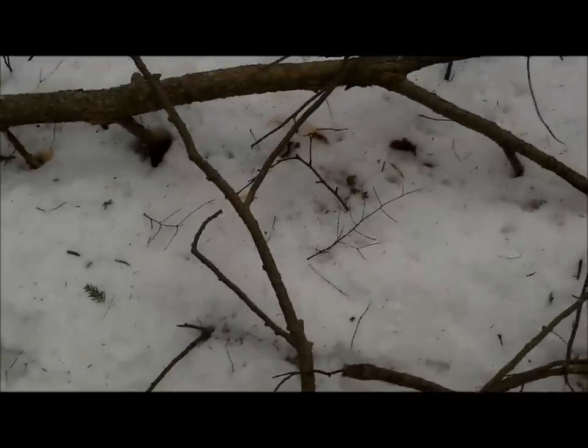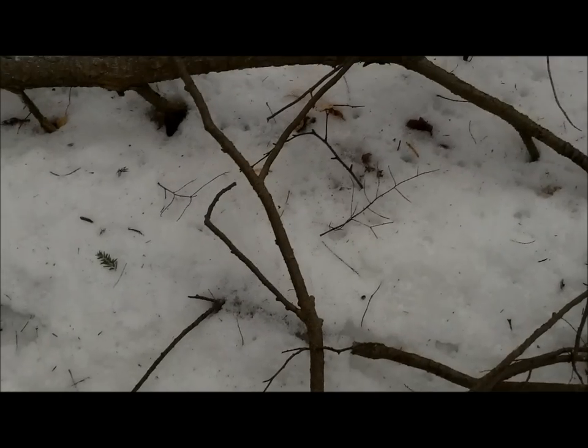For those of you studying camp shoes and wondering what's best — I've used several different models and these are the NEOS overshoes. They make a great winter camp shoe. The only thing I've done to them is cut a piece of blue foam pad to put inside the bottom.